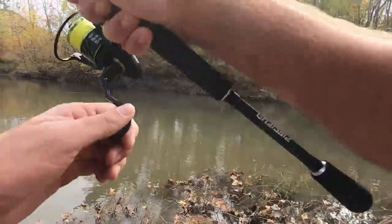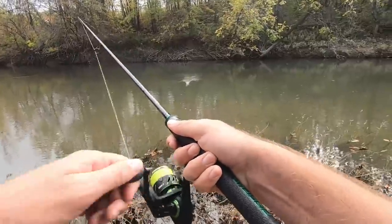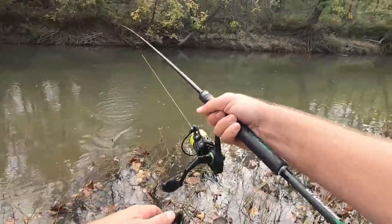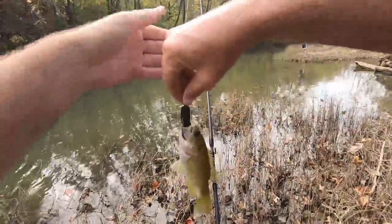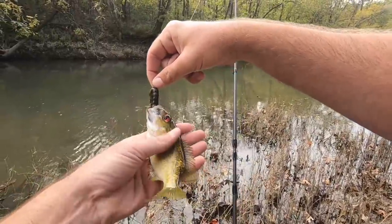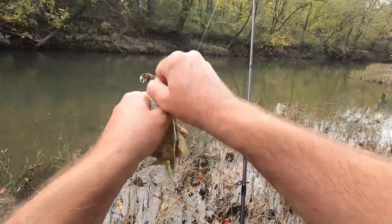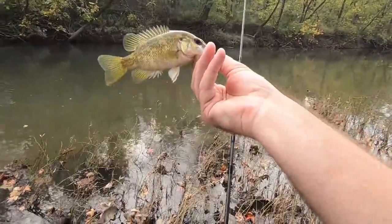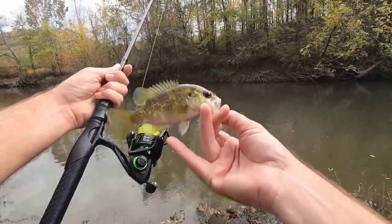There we go — this guy was pecking at it. Rock bass, what do you know, no surprise there. Here's my first one. He's pretty cold but at least he's still moving around on the crawl. A little guy, but we're on the board.